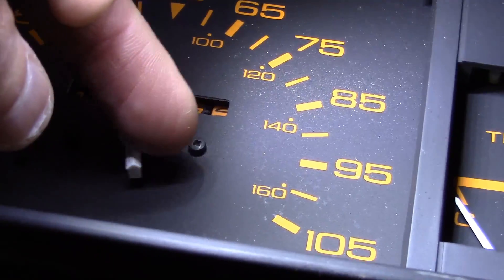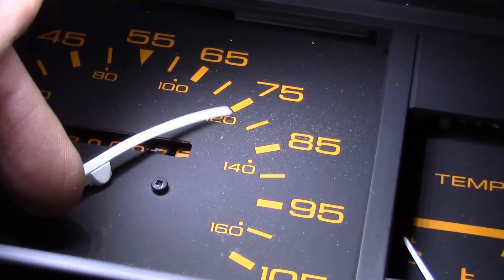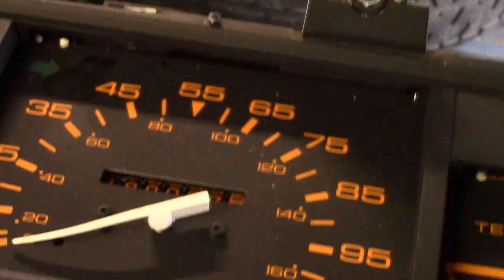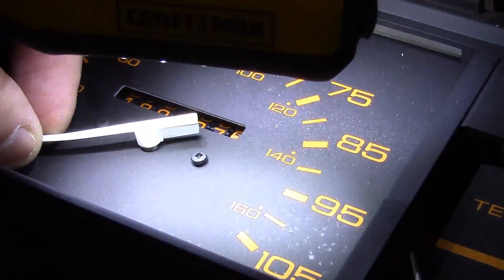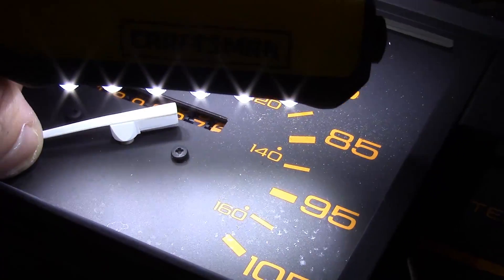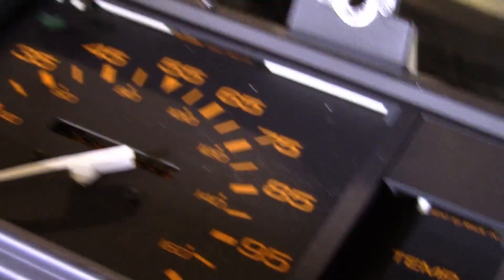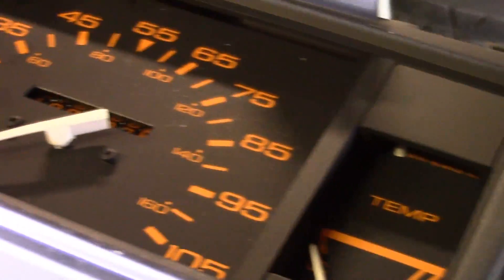The gauge would say 85, but I was actually doing 65. So I decided to go into it a little farther, plus my gauge was a little bent.